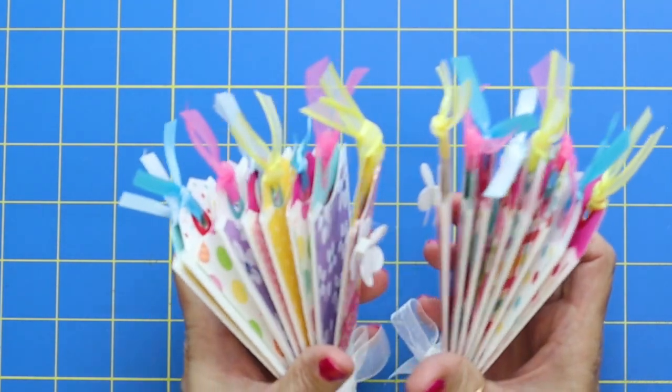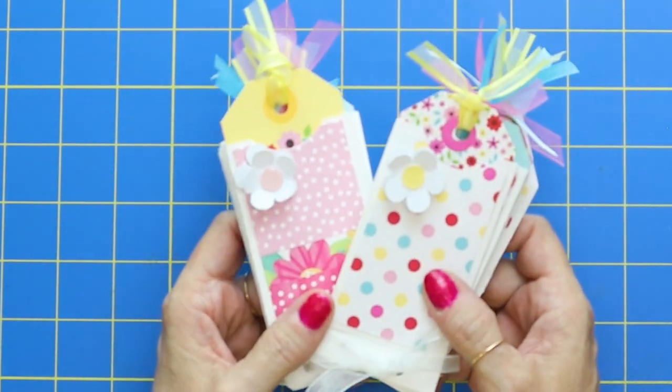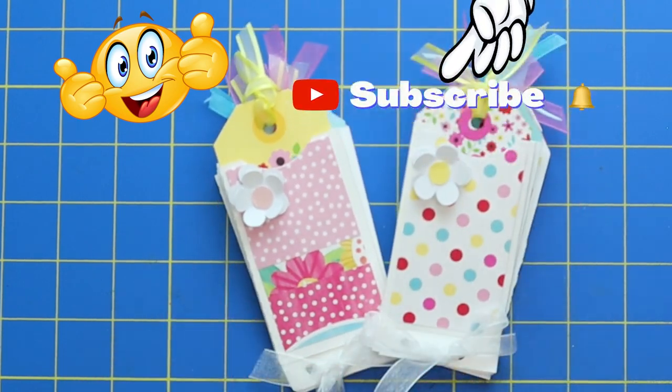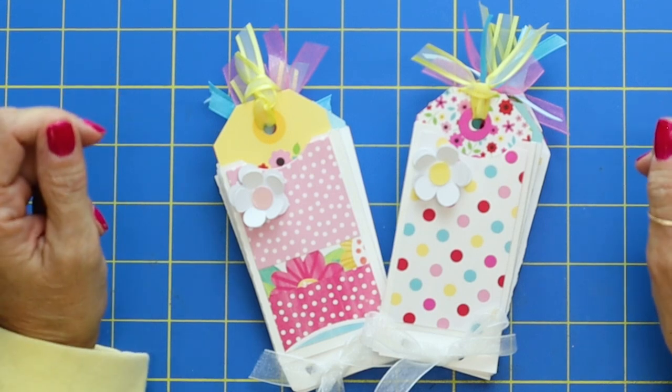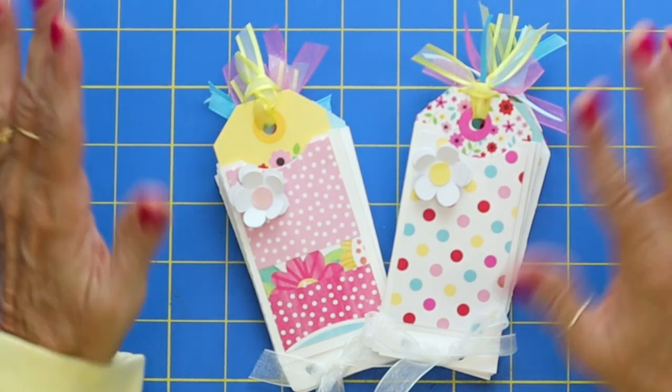So what do you guys think? Fun, fun, fun. Thank you again for watching. It was great to have you here. If you like the video, give me a big thumbs up. I would also love, love, love to have you subscribe to my channel if you haven't already. So go out and have yourself a fun crafty day and I'll see you guys on the next video. Goodbye, everybody.